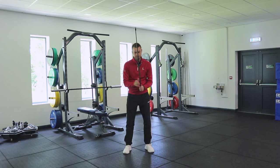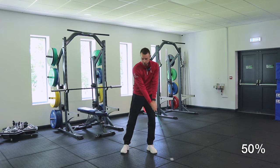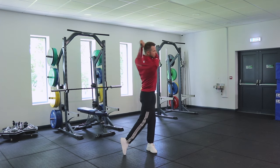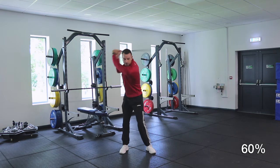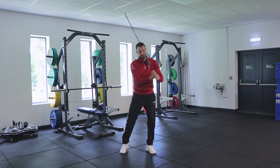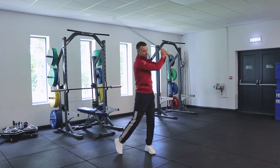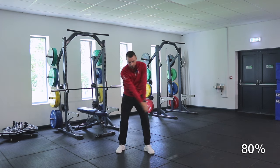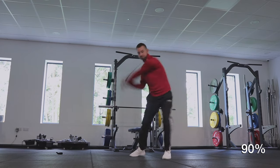Still using the lighter stick, we take up a normal setup and do a full swing — just once at around 50% effort, then once at 60%, then 70%, all the way up to 90%, just one swing at each level.